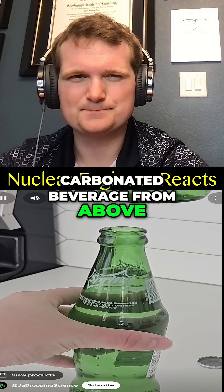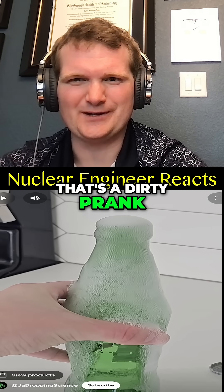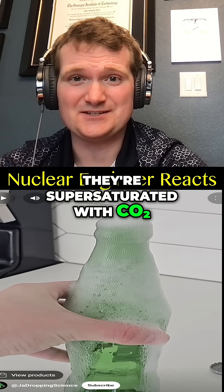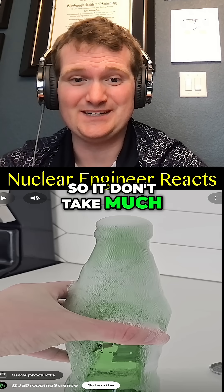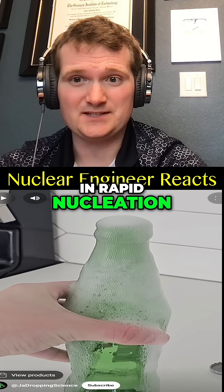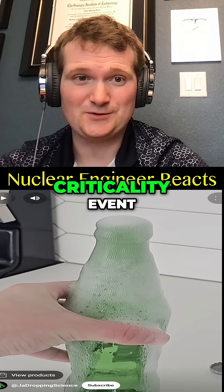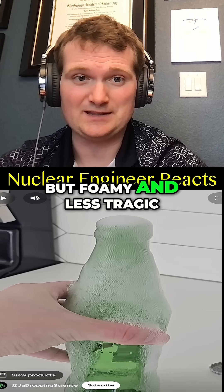If you clink a carbonated beverage from above, the beverage will spill over. That's a dirty prank. They're super saturated with CO2, so it doesn't take much. Touching triggers a pressure wave, resulting in rapid nucleation — a runaway chain reaction of bubbles. Kind of like a prompt criticality vent, but foamy and less tragic.